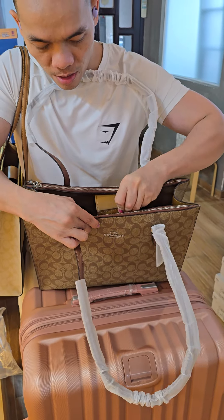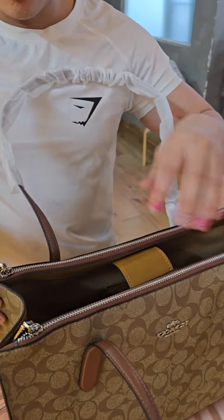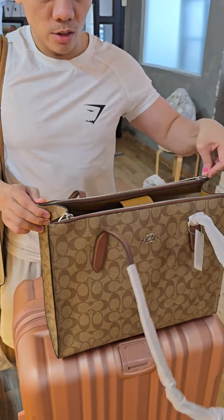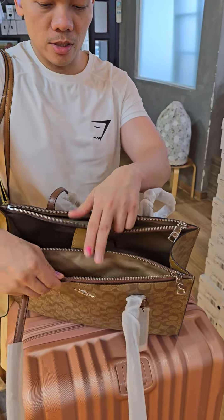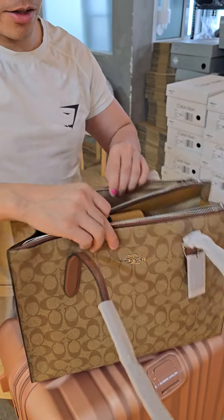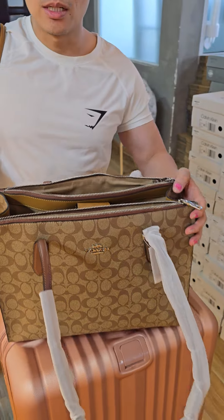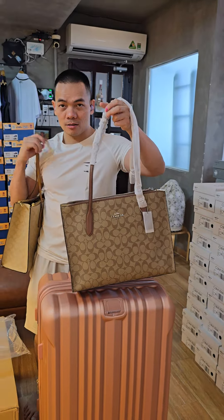The main compartment is made with a magnetic button. It also has two zippers on the side compartments — the front and the back — which are very big. That's why it's named the Carryall.